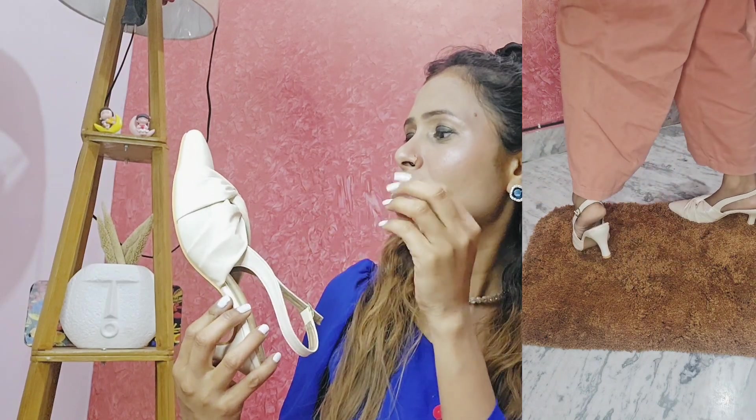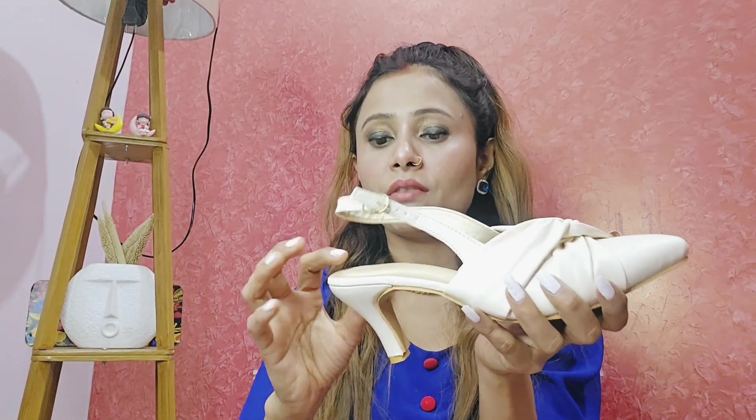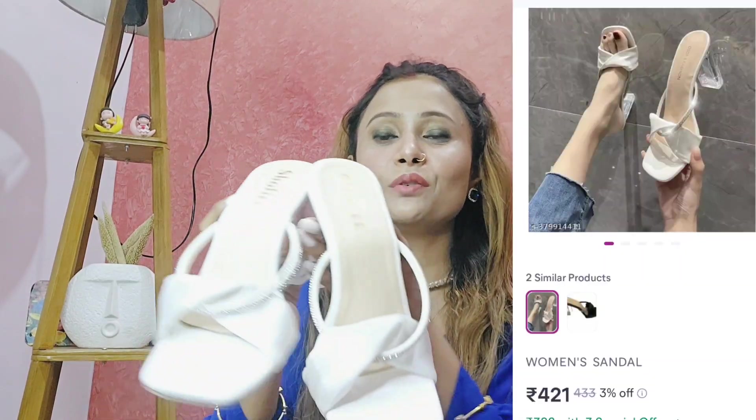It is a pinkish tone — I'm not entirely sure. But the material is very good and the style is very good. After wearing it is very comfortable, soft, and nice. If you like this color, when you look at the picture it will look a little different, but after wearing it is very nice. You can try it.